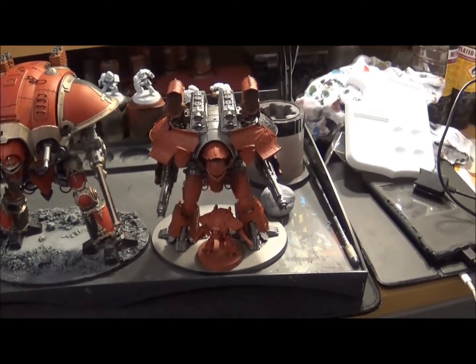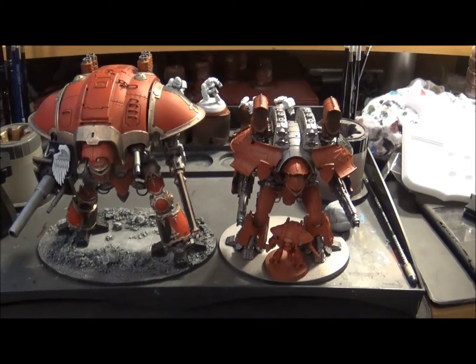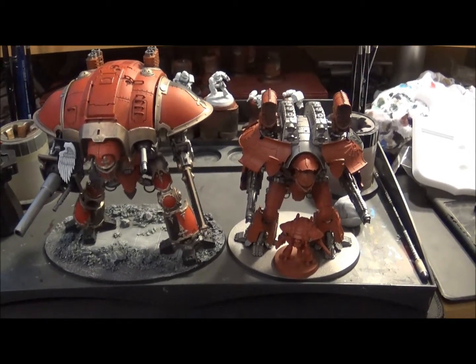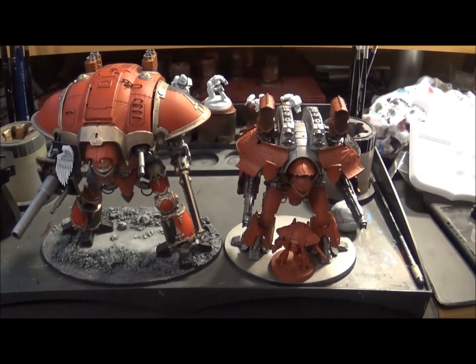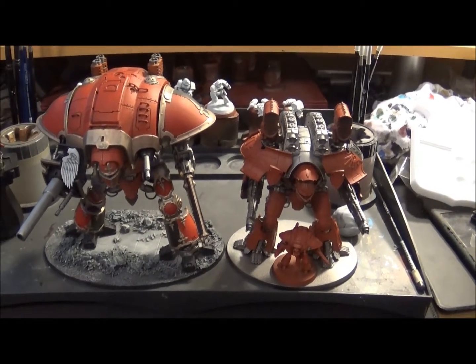The Warlord Titan in 40k scale would be huge compared to that. I just wanted to give you an idea of scale as a little pre-ramble. I'll be right back with my normal painting video.